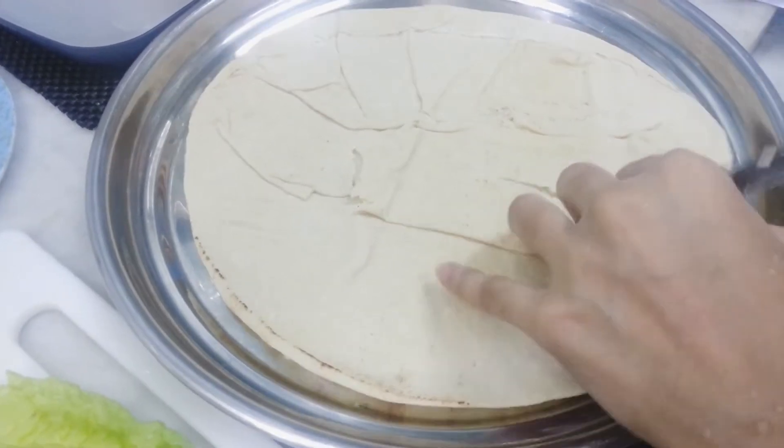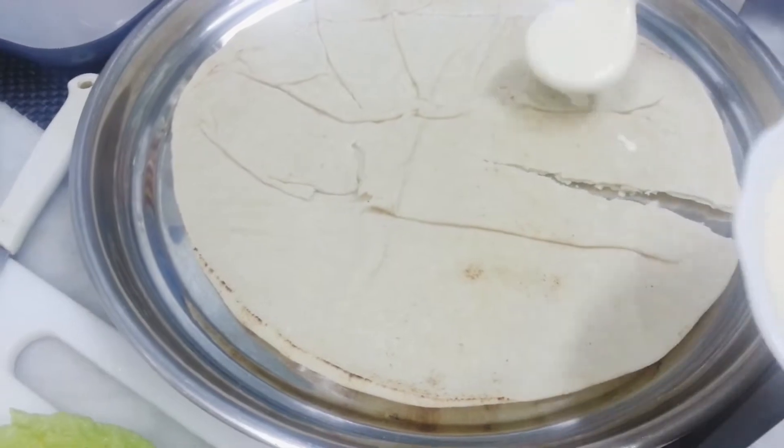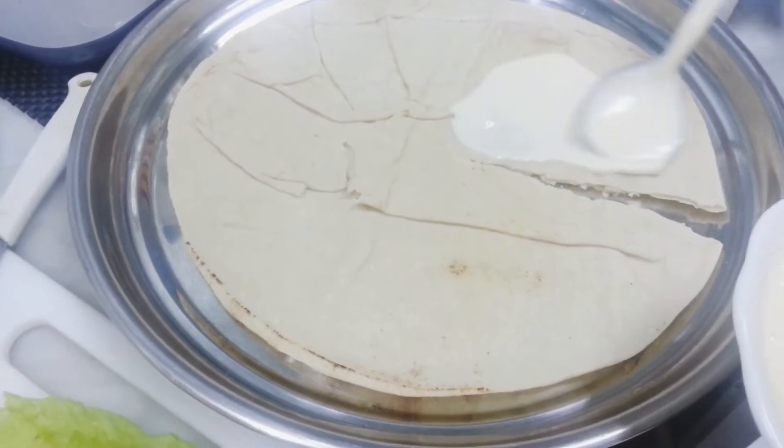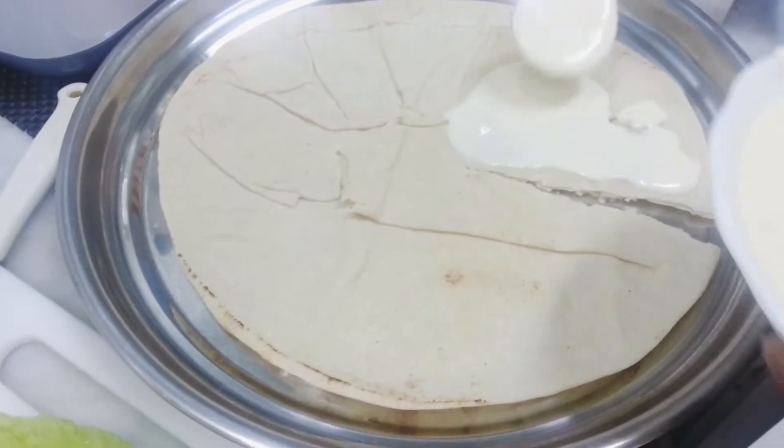Now I'm going to show you a triangular wrap. It's easy to show you. Now I'm going to show you.